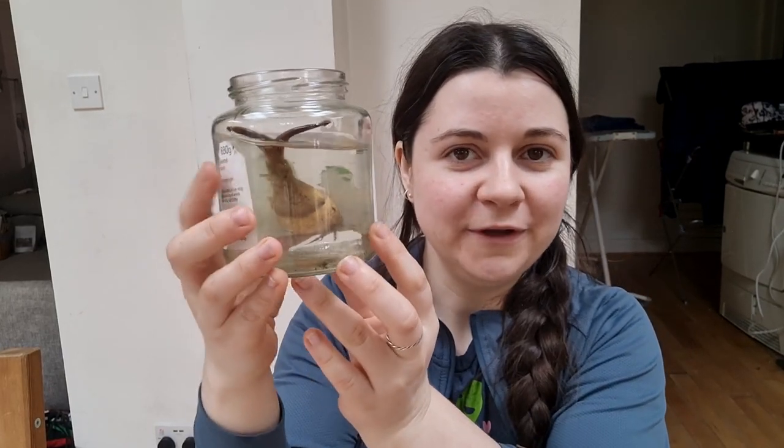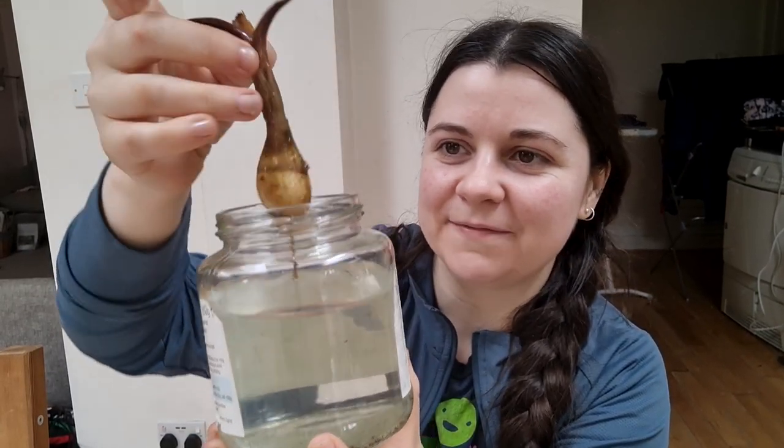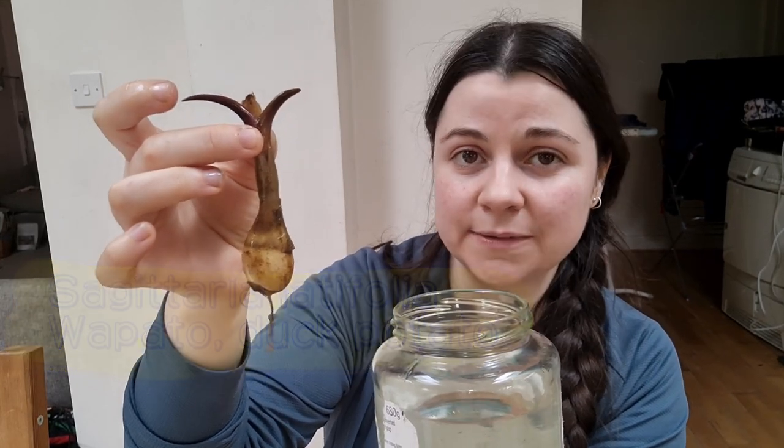That's one food species I want to grow in my pond, and then this is the other one. It looks quite freaky — I'm loving this biology lab vibe of having all my plants in jars. This is Sagittaria latifolia, also known as wapato, duck potato, or arrowhead, and it's native to North America and grows in ponds. This tuber is edible. Obviously I'm not going to eat this one because I'm growing from it, but hopefully I'll cultivate a small patch and eat those tubers. They're supposed to have a quite nutty taste, somewhere between a chestnut and a potato, so I'm really looking forward to trying them.